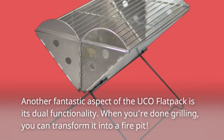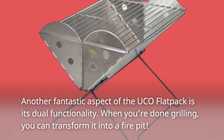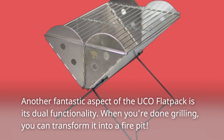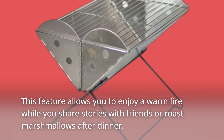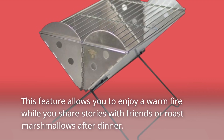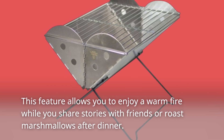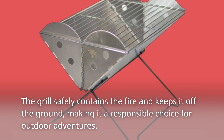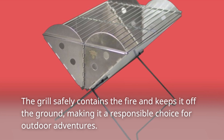Another fantastic aspect of the UCO Flatpak is its dual functionality. When you're done grilling, you can transform it into a fire pit. This feature allows you to enjoy a warm fire while you share stories with friends or roast marshmallows after dinner. The grill safely contains the fire and keeps it off the ground, making it a responsible choice for outdoor adventures.